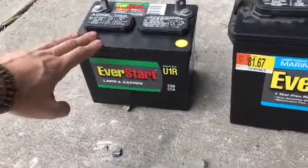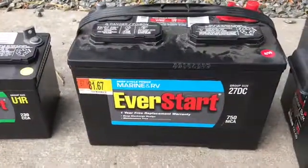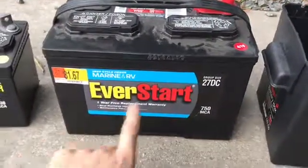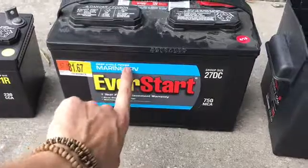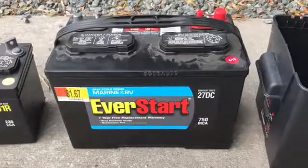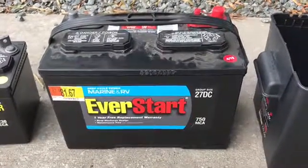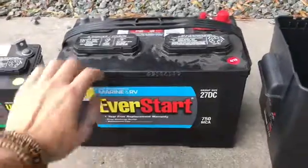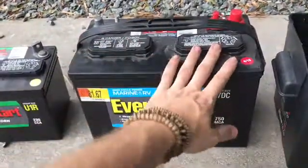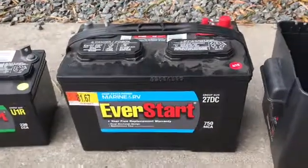Some people might try to use these, but this is along the lines of what you want to use. As you can see, this is a deep cycle RV battery. There are different types of batteries you can use for solar — some are sealed batteries, and some have electrolyte that you have to top off with water.